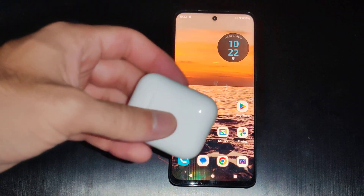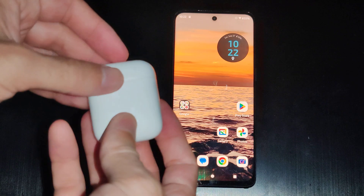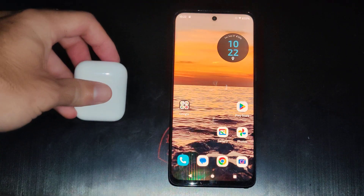This is Tim from Viewer6 Studios. Today in this video I'm going to show you how to connect your AirPods to your Motorola phone so you can listen and take calls. And this is very easy.